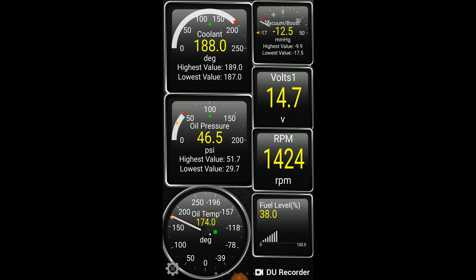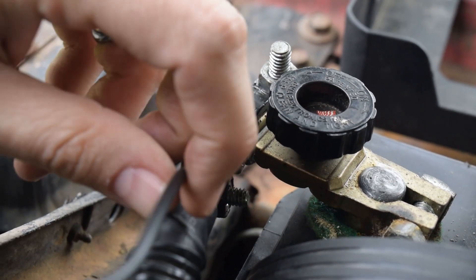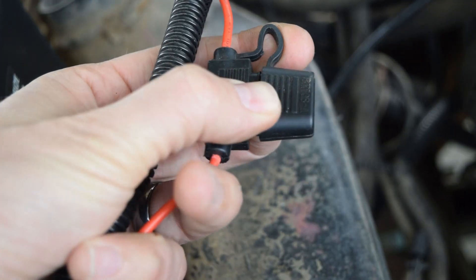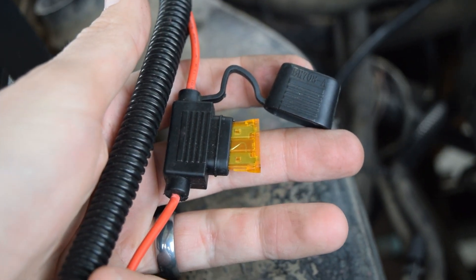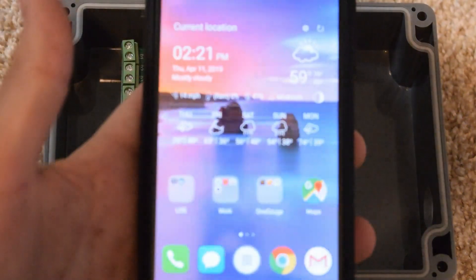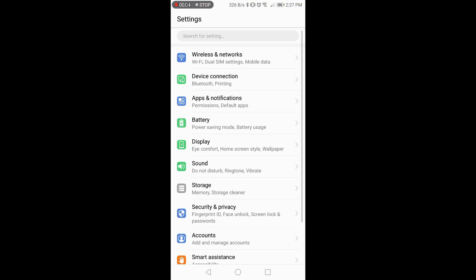The last thing to do is run power to the one gauge hub itself. Double and triple check all connections to make sure they are secure and correct. We always recommend adding a fuse to your power wire to prevent a fire if a short were to occur. To power the unit, simply use the provided wires to connect the unit to the positive and negative terminals of your battery. You will likely need to install custom terminal rings.